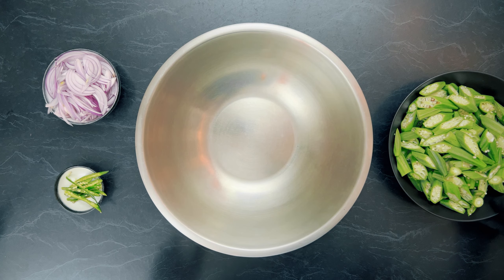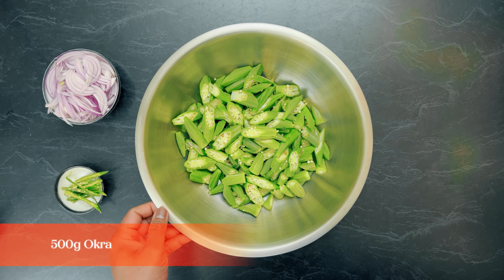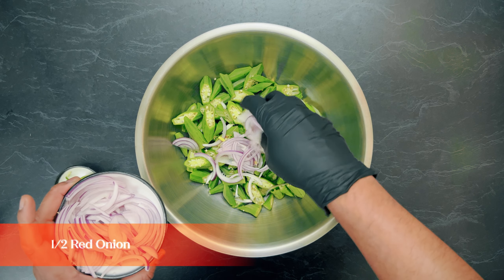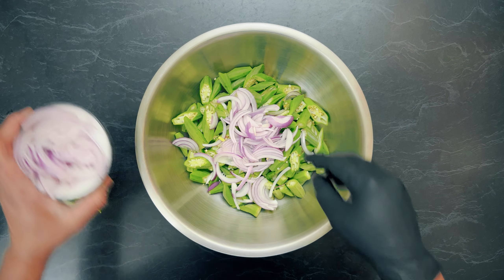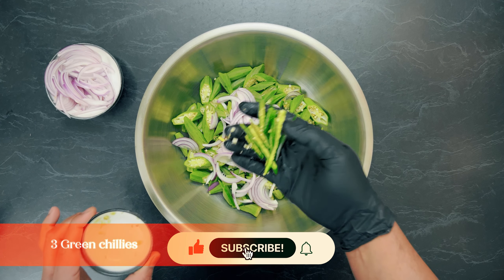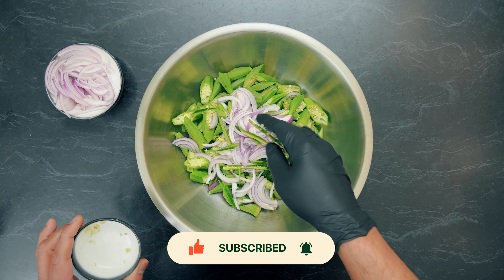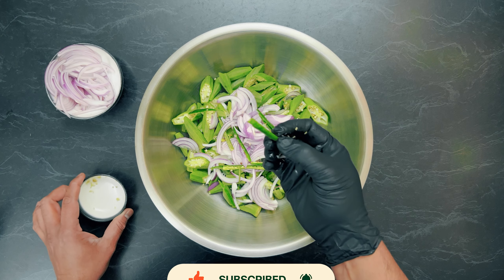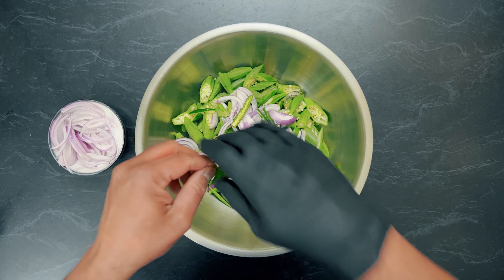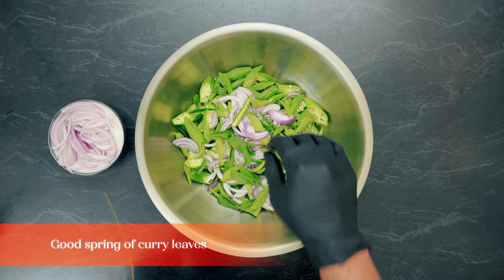We're adding the spices to 500 grams of okra. I'm putting in about half an onion and three green chilies, cut lengthwise. I cut them lengthwise so that if you find them too spicy, you can easily recognize and avoid them. Also adding two stems of curry leaves.